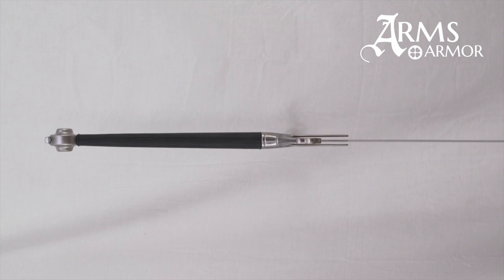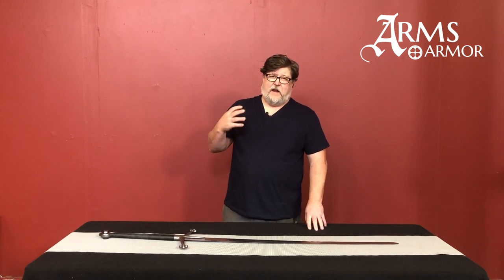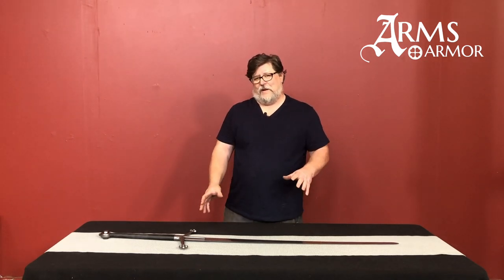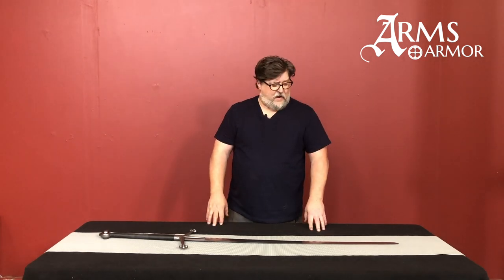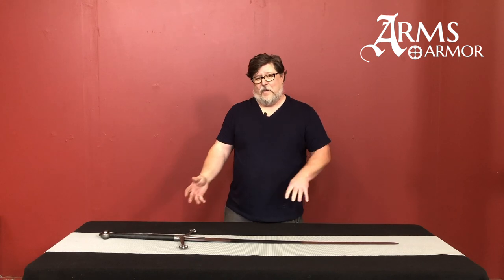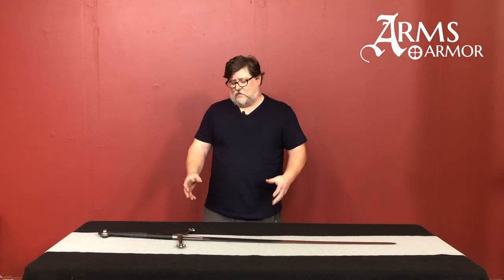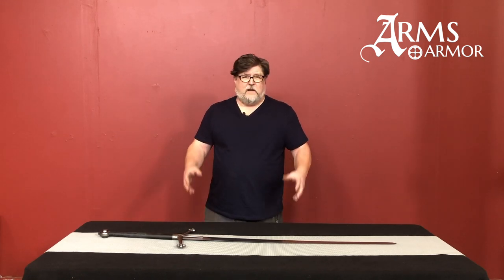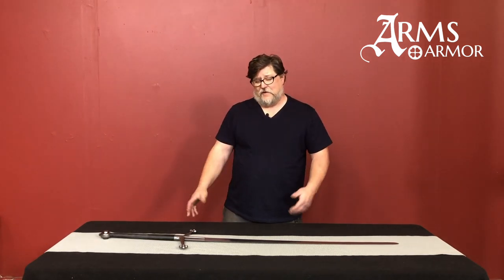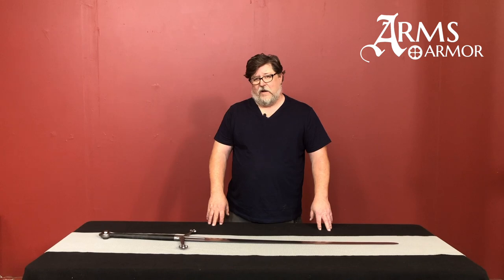These Scottish two-handers are very interesting and well-known swords. A lot of times when we're at a show dealing with customers, much of our time is explaining exactly what this sword is, what the terminologies mean, and also why every other two-handed sword in our booth is not a Claymore or a Scottish sword. It is a classic two-handed sword from Scotland and really a piece that a lot of people like — particularly sword lovers who are into Scottish history. If it's something you'd be happy to have, just give us a call and we'll make you one.